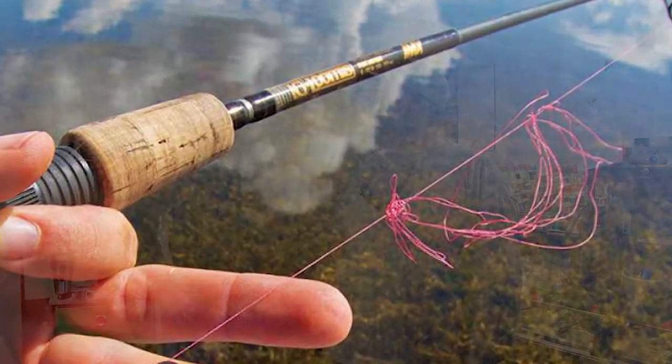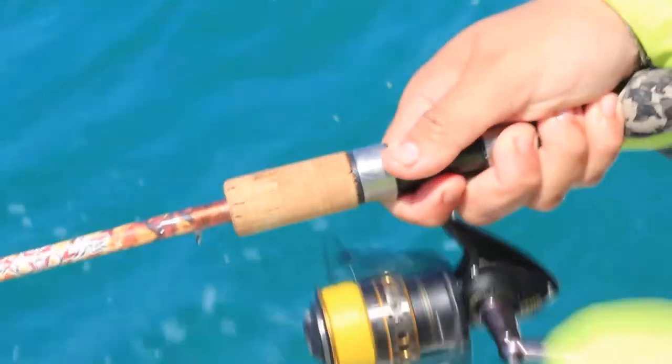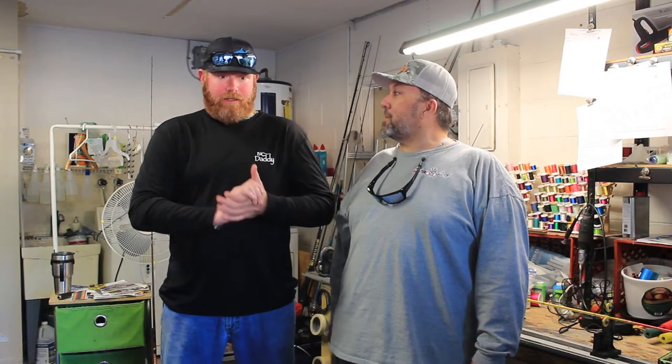We've all had them — wind knots. They take time away from fishing, more rigging you have to do, and more time for the client not to have that line in the water. This week's tip is how not to get those wind knots. It's not necessarily from high winds; it's from whipping the bait hard, and it's just the way the line comes off the reel and wraps itself and then tangles around that stripper guide. It's annoying — not only does it take time, but it's also money.